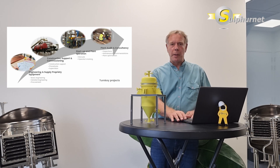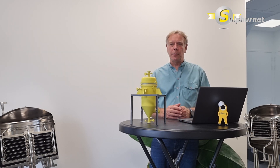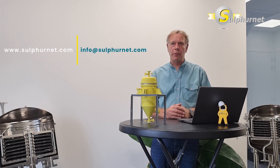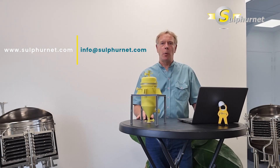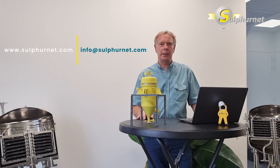If you want more information about the self-cleaning liquid sulfur filter or other items in sulfur processing, please get in contact with Sulphanet at info@sulphanet.com — we will be pleased to help you. We thank you for watching this Sulphanet workshop and look forward to hearing from you.